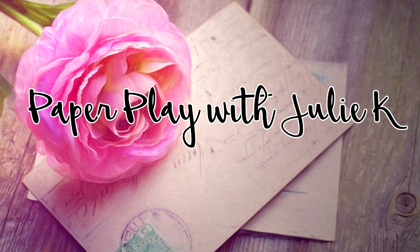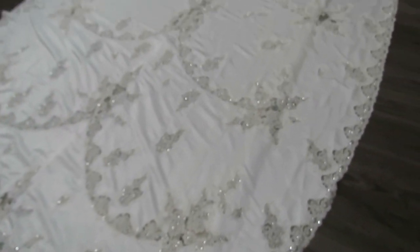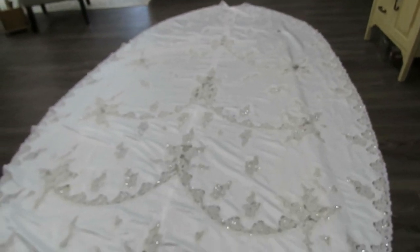Hello and welcome to Paper Plays Julie Kay. Welcome crafty friends. Thank you so much for stopping by to check out my latest video.